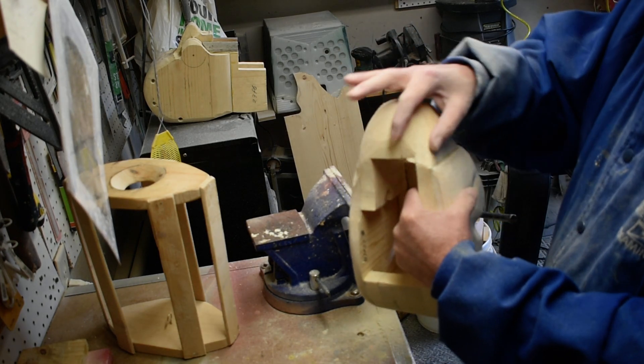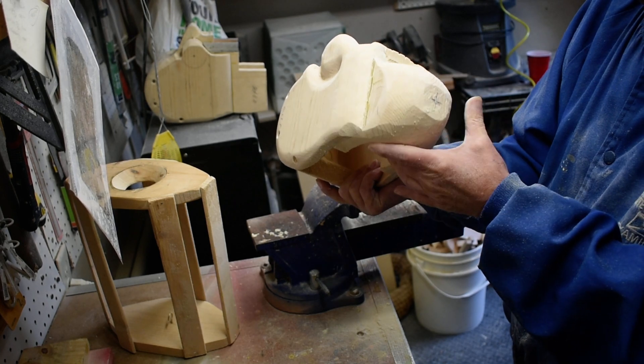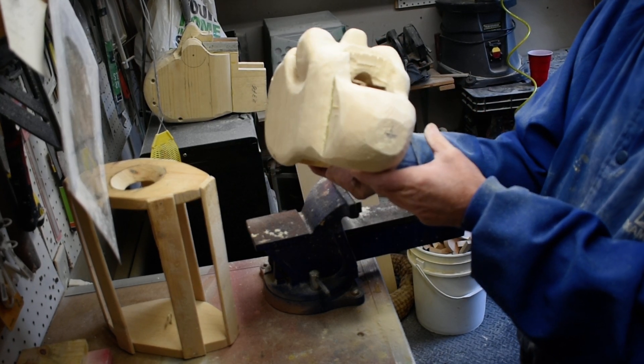So you can see how that shapes it down, takes it down more. So we're going to go around the whole thing and get it shaped down, get it a little more narrower, and then we'll come back with the next step.